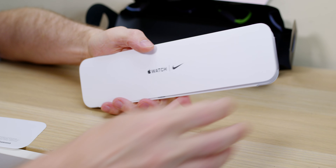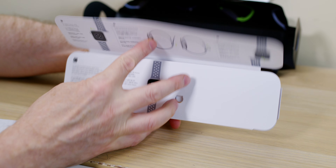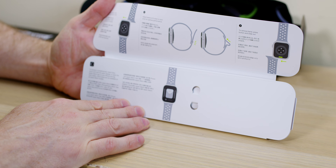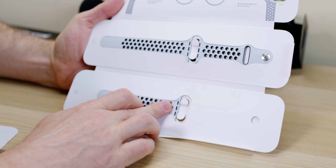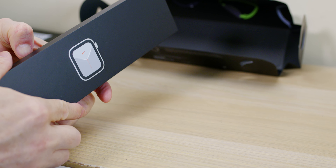Here I have the Nike version. The reason you get the Nike version is you get the Nike app. I do have a blue one coming, so subscribe to see that. This is the Nike version — it was the one with the lowest shipping, so it's the one I could get on launch day, which is today.